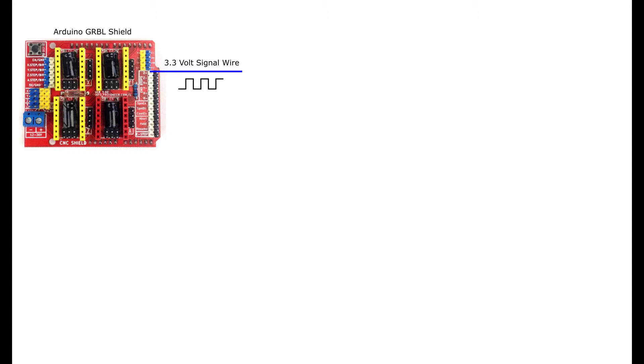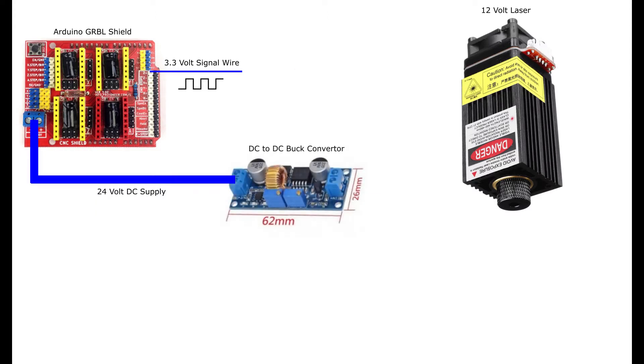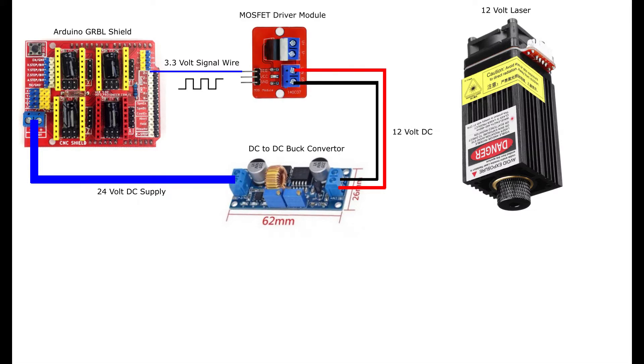The signal is 3.3V when the G-code wants the laser on, and 0V when it wants it off. Unfortunately, 3.3V won't directly power a 12V laser — that porridge is too cold. My Arduino has a 24V supply, but that porridge is too hot. So I use a DC to DC converter, and Goldilocks, we have some perfect 12V porridge. I feed the 12V and the 3.3V signal wire into a MOSFET driver module. MOSFETs are commonly used to drive high-powered loads like a motor with a low voltage signal. You can think of it as a very fast gate — the gate opens and allows the 12V to pass through to the laser when the input signal is 3.3V, and closes when the input signal is 0V. In other words, we have a laser driver.